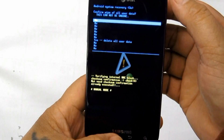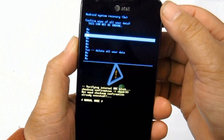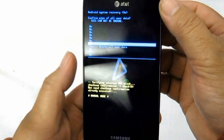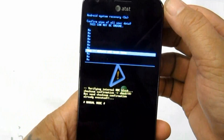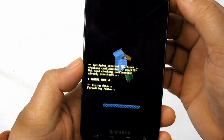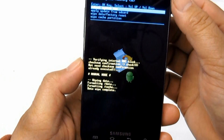Step 1: Select Settings then Privacy. Step 2: Select Factory Data Reset. Step 3: Select Reset Phone. Step 4: If a password is prompted, just enter it and select Erase Everything to confirm.